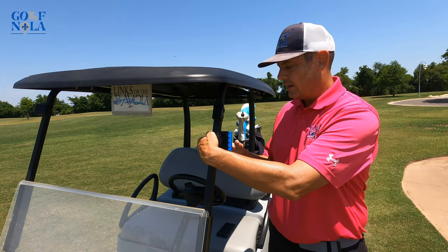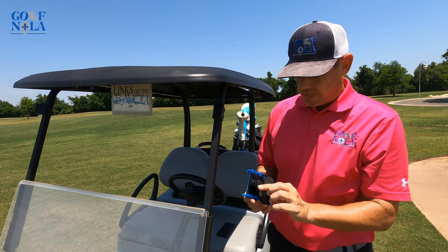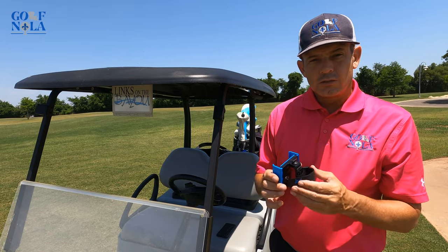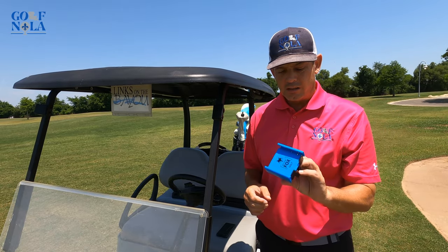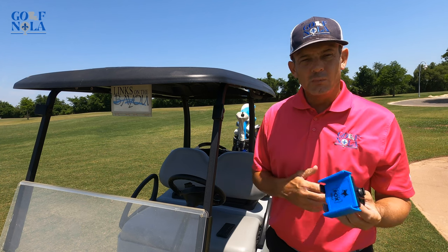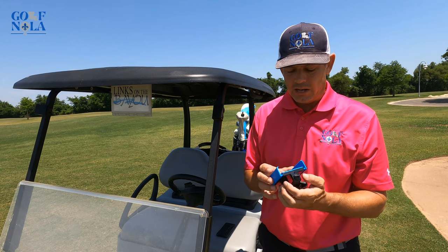It comes off real easy. It's not that big, so it stores well in your golf bag. I definitely recommend this product — the price could be a little bit better, but it is good quality.